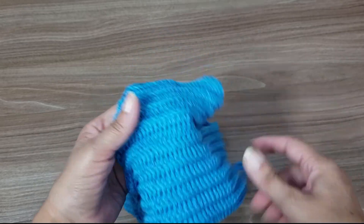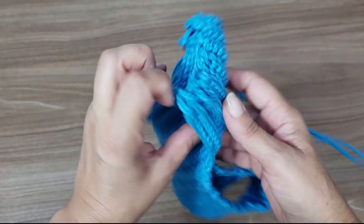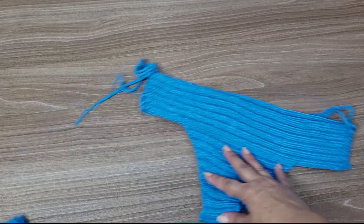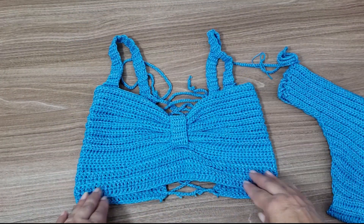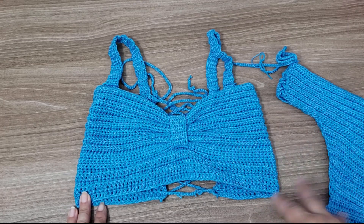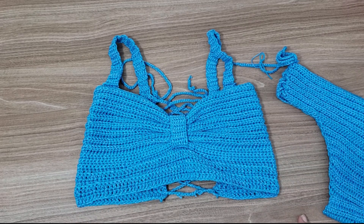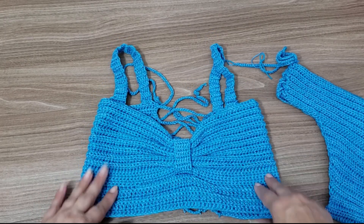It's a very simple construction — the stitches are very simple, you'll definitely make it quickly. This is the bottom part, and this here is the top part, which I made in one color only. And the other one, as you'll see throughout the video, I used a combination of other colors — I used a base and then combined with other colors, to make it more colorful, more of a summer vibe.